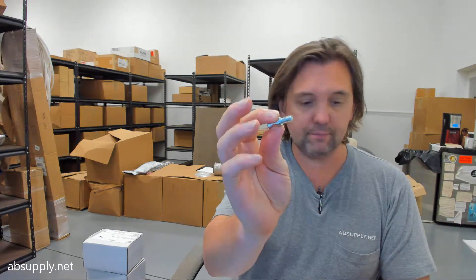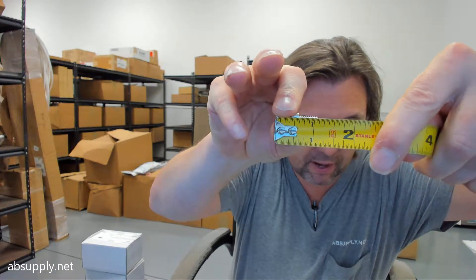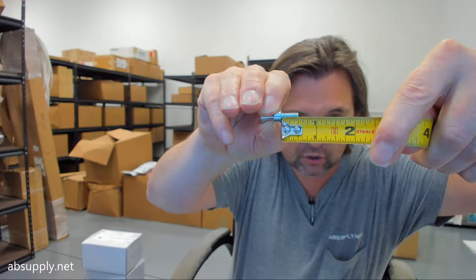Quarter-twenty thread. Let's go over some basic dimensional properties. The overall length of the SP1039 is about an inch and an eighth. The underside of the shoulder for the cone is about five-eighths of an inch, and you're looking at about a half-inch of threaded length. The overall length of the knife insert is about a half-inch.